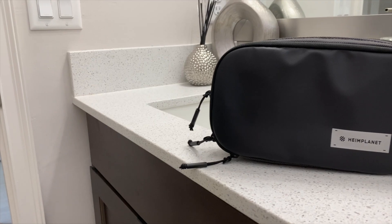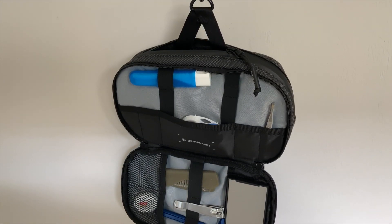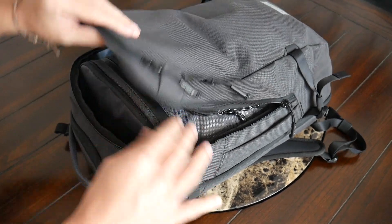To wrap up, it's been a great experience testing out the Better Half Dopp Kit over the past couple of weeks. The Dopp Kit has a really impressive build quality, an awesome internal organizational layout, and I really like its sleek form factor. You can currently purchase this on Heimplanet's site starting at about $50, which considering the features and build quality feels like a pretty reasonable price. This also compares well to other similar Dopp Kits in this price range.